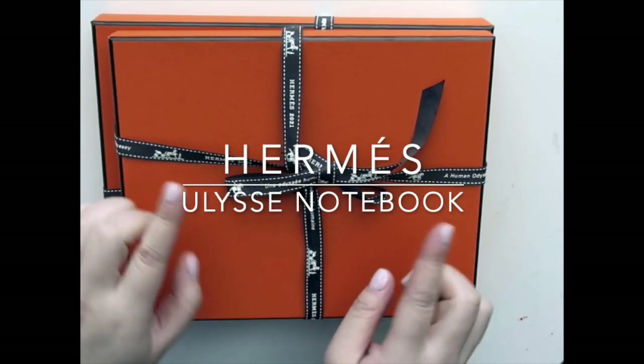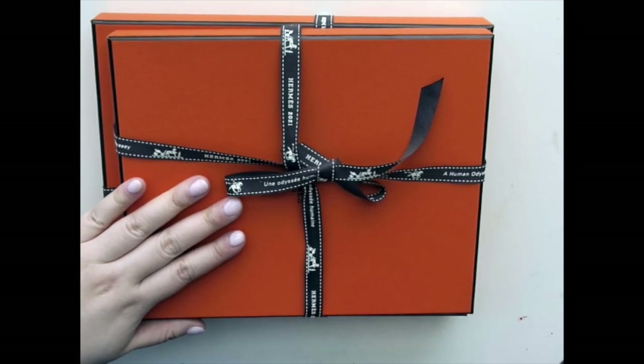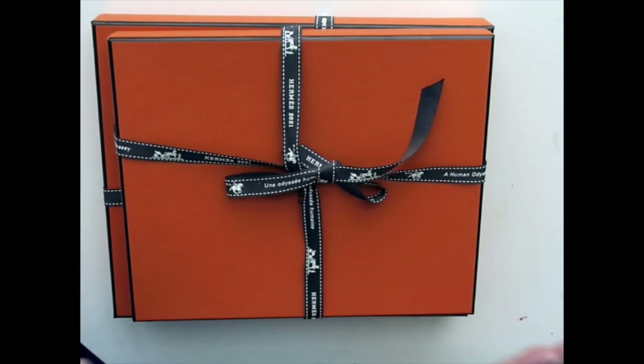Hi everyone, welcome back to my channel. As you can see from the title of this video, today will be an unboxing video of my new Hermes notebook cover. And yeah, I'm really excited.